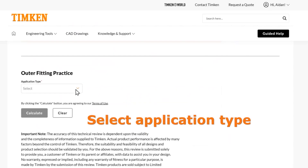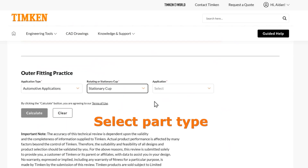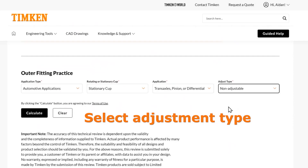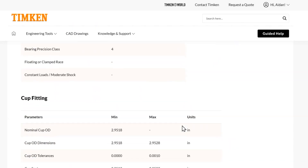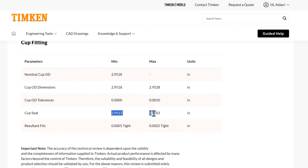Next, let's do the outer fitting practice for this bearing. Let's stick with the pinion and go with the automotive application. We'll do a stationary cup because the cup should not be rotating in the housing. Then we will select a solid seat for the pinion because the cup has a solid seat behind it — nothing is moving the seat, and it is not split like in some differentials. This one is for the pinion and will be not adjustable because you cannot move the cup to change this setting. We'll hit Calculate. We see a summary of the options selected, and down to the fitting practice suggested: half a thou tight to two and a half thou tight. It gives you the cup seat that you would bore into your housing to get the proper fits between your cup and your housing.